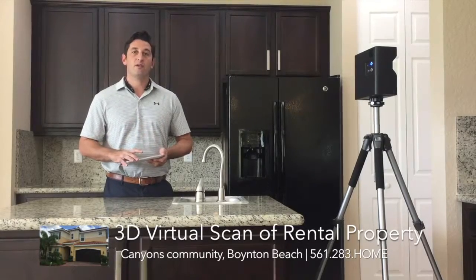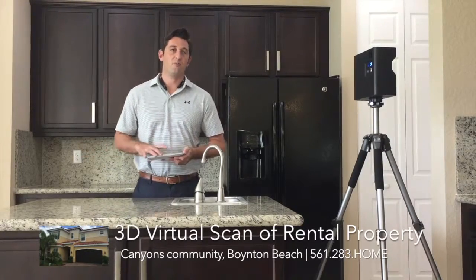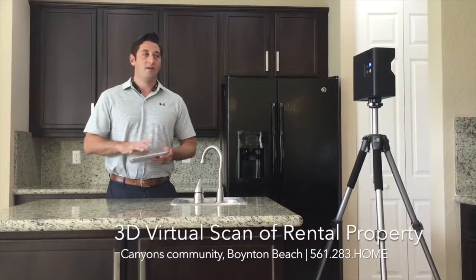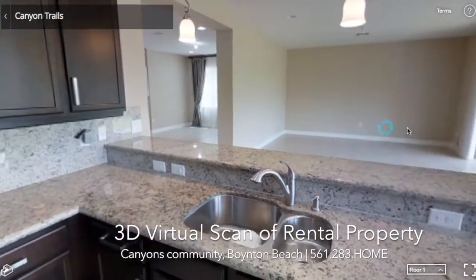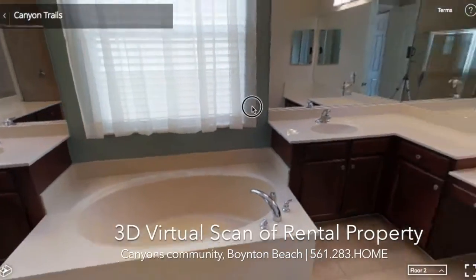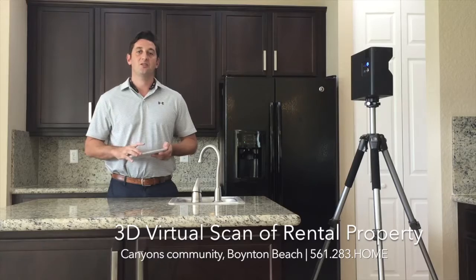We're here today to film a 3D virtual tour scan of this home. We're going to move this camera every 5 to 8 feet throughout the house. It's going to spin and capture every room, every detail — the countertop, the way the sink looks, the way the oven looks — so we can document the condition of the property.